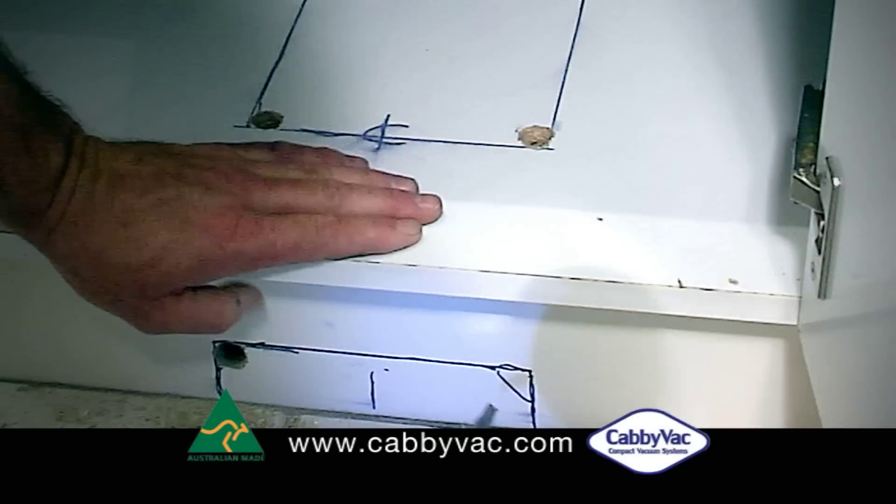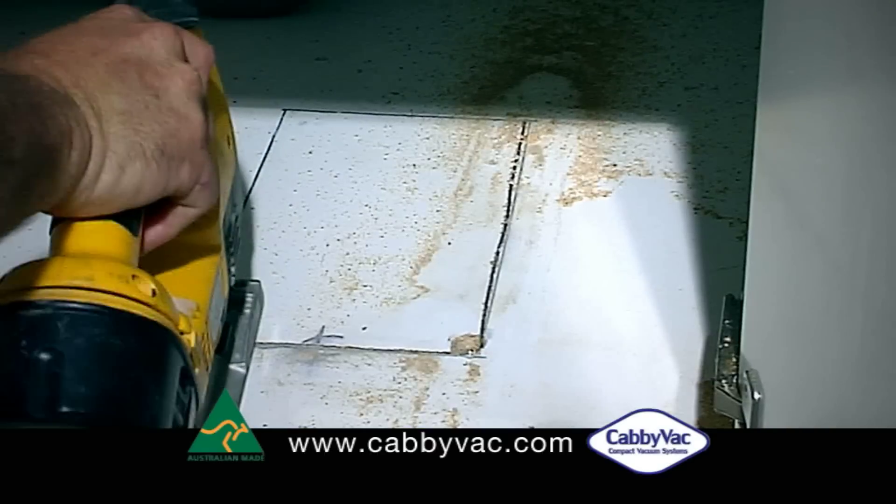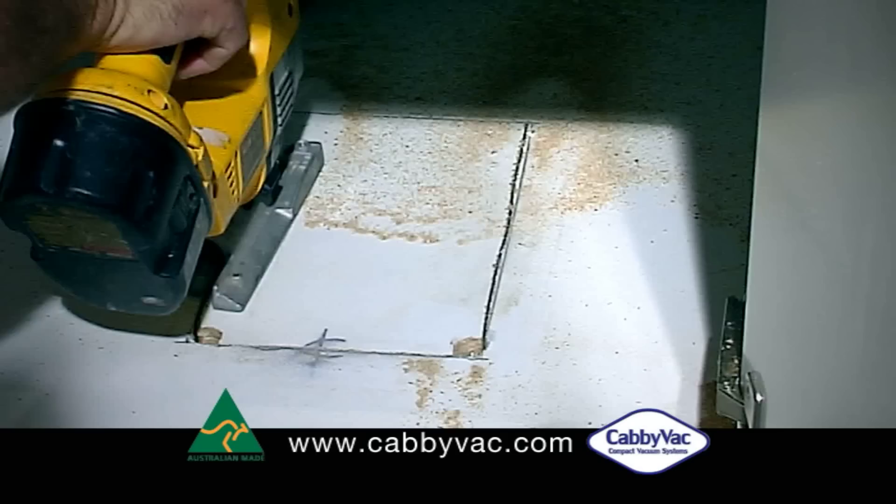Using a drill with a spade bit and a jigsaw, cut out around the rectangles you marked out in both the shelf and the kickboard. First drill in guide holes in the corners, then use a jigsaw or sabre blade to cut around the marked area.